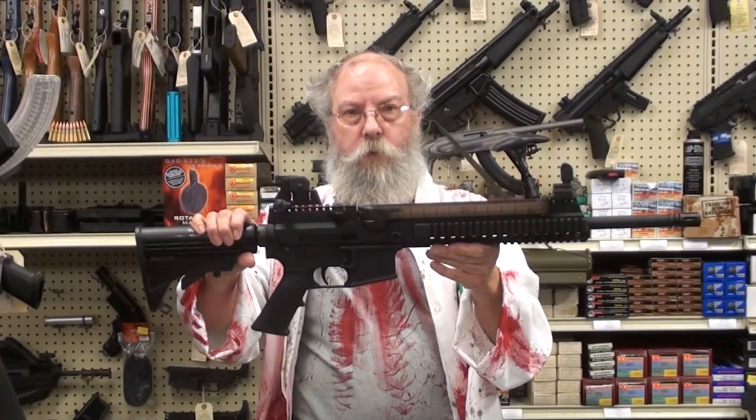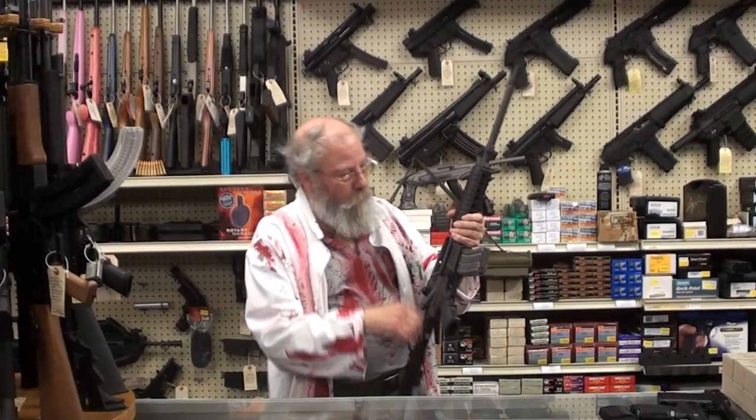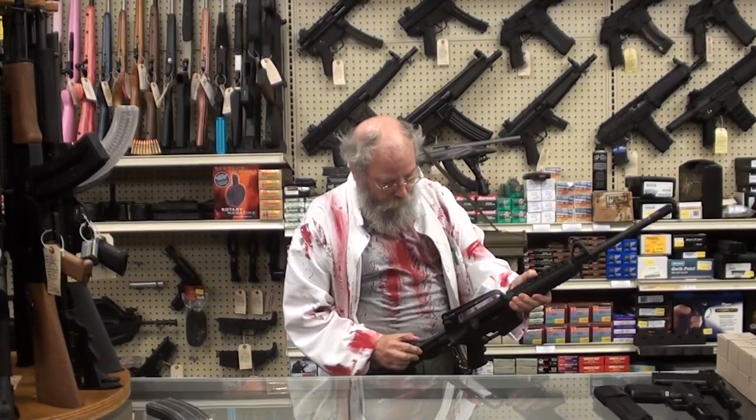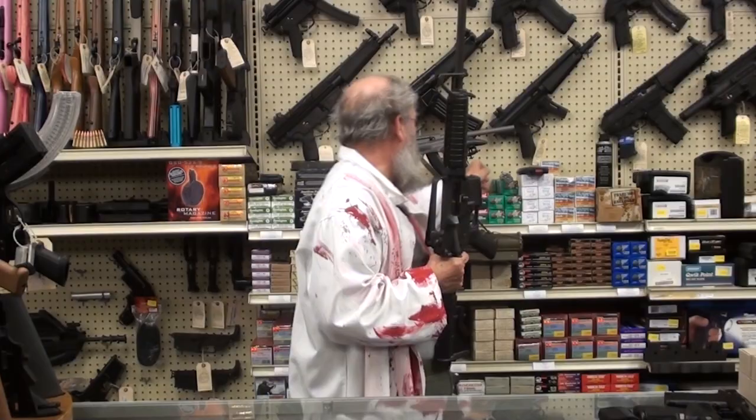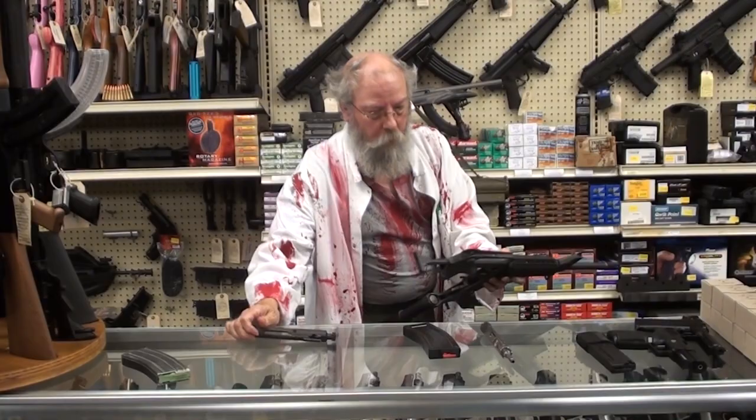Any AR lower you have, you can put this upper on it. Next we have a Colt AR-15. A lot of people have been talking about a 22LR as a perfect zombie weapon, because you really don't need a lot of firepower — you need accuracy. So you can take your AR-15 and in a matter of seconds convert it to a 22LR.